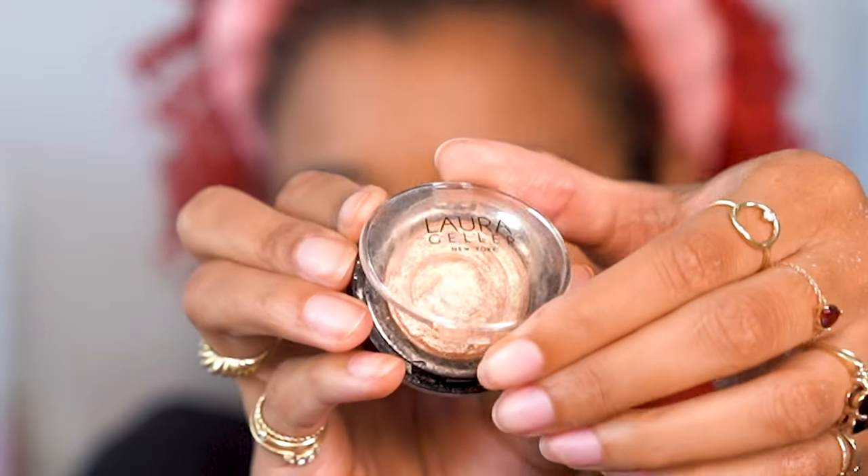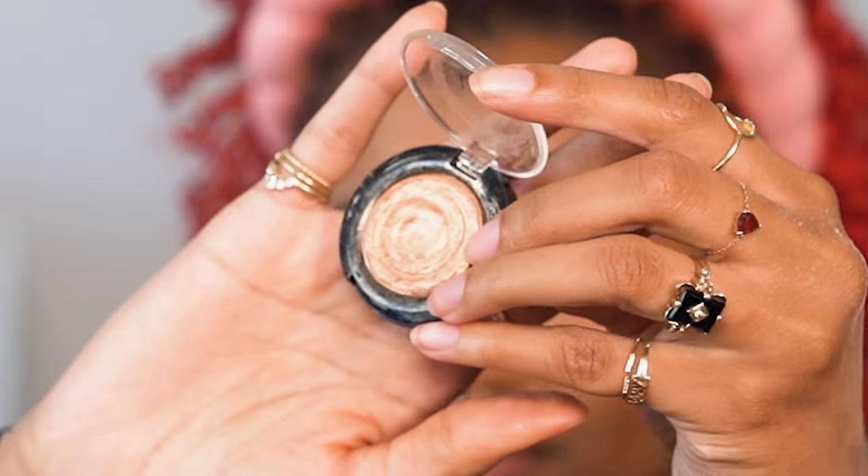Rihanna has a gentle sheen on her face, so I'm using a Laura Geller highlight because the texture of this product really adds a beautiful glow without being chunky or powdery like other highlights. I'm also highlighting my nose and skipping the little spot that isn't highlighted on her nose.